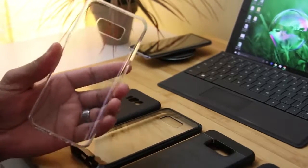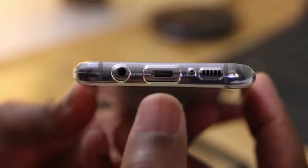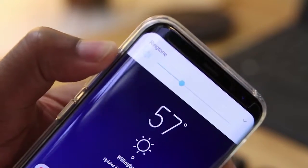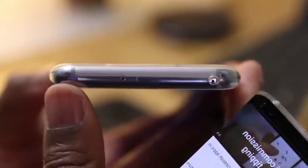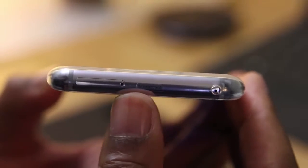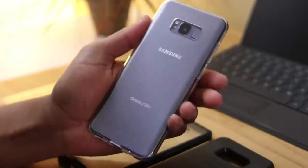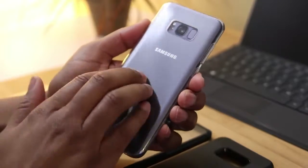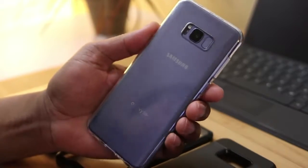At this price point, these are highly affordable so you can just pick up another one. Starting along the bottom, the cutouts are really precise — you're not going to have any issues with port access. Along the left-hand side you'll find the Bixby button and the volume rocker; these buttons are quite tactile and responsive with a nice bit of feedback. Up top there's a cutout for your noise-cancelling microphone. On the right-hand side there's the power button, and even though this case is pretty thin it has a really nice feel. It's got a grippy feeling in the hand so you won't have to worry about it slipping and falling. The only thing is that this case does attract fingerprints — not a fingerprint magnet, but they'll be there from time to time.